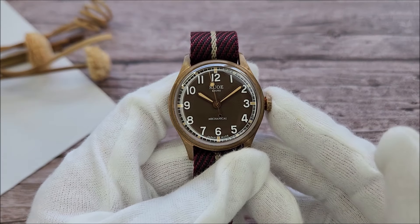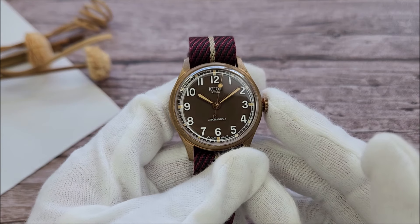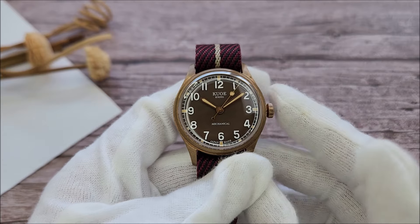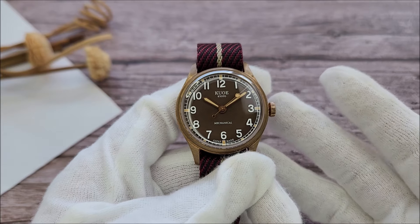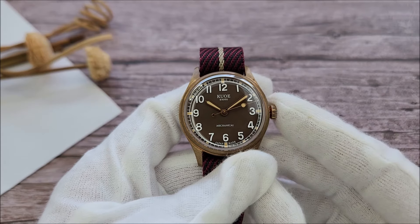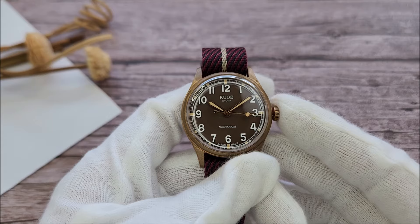Hello everybody and welcome to the channel. In today's video, we are going to take a closer look at this Kuwo, or Kuwo-e — I'm not really sure how to pronounce the name, but I'm just going to stick with Kuwo because I saw a lot of YouTubers mentioning that name. So this is a Kuwo Oldsmith Bronze with the reference number 90-002.